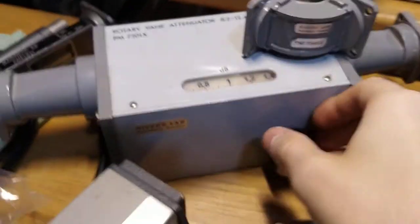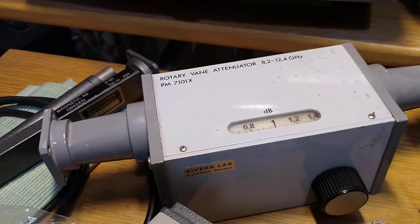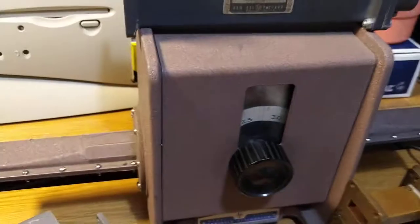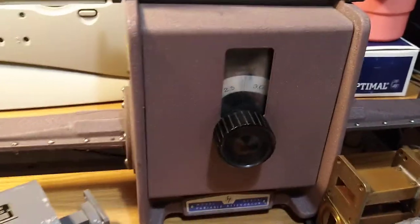We got a more compact VR90 attenuator and some VR90 hardware made in Sweden. Just like this one — nice and neat display, and it's nicely compact. This is also a rotary vane one, just like this. This is also some really old, really attractive brown hammerite painting.